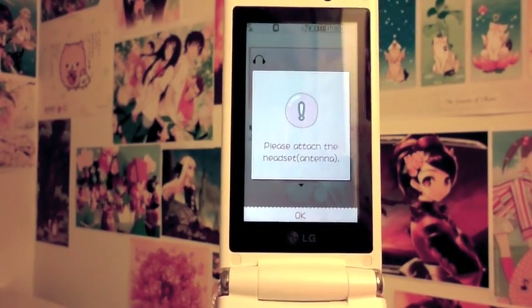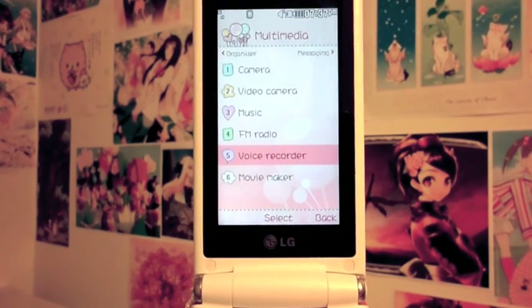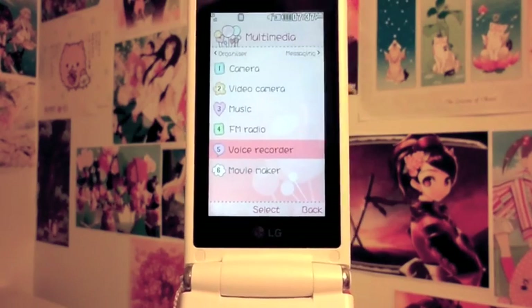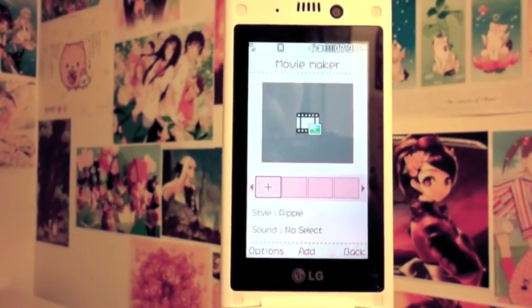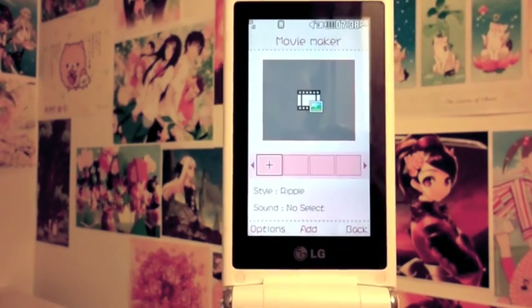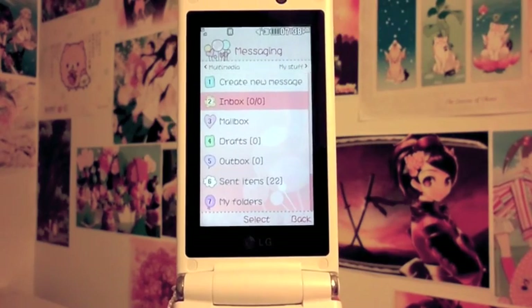Now the FM radio — you'll need the headset as the antenna to be able to use it, so I'm not going to cover that. There's also a voice recorder in case you want to record a memo or anything. And then there's movie maker, which is a pretty cool feature — I think of it like a PowerPoint-type software where you can combine videos, pictures, and music.